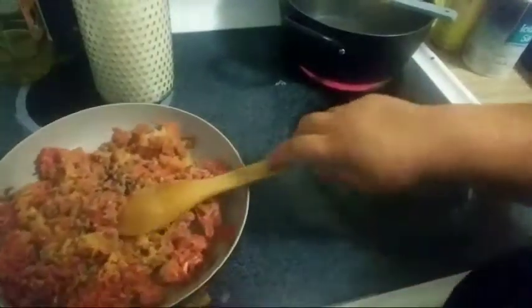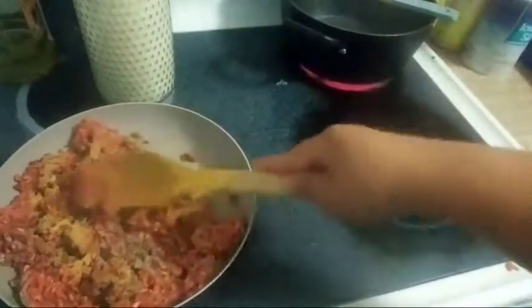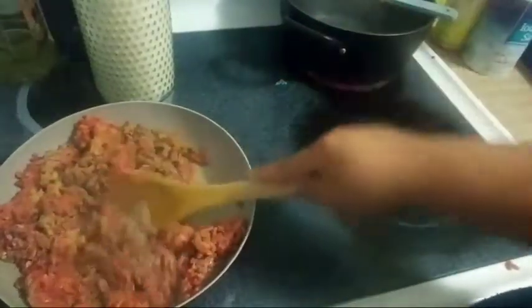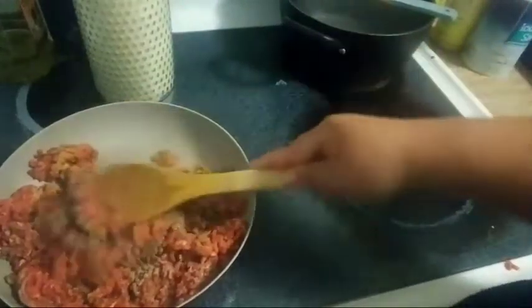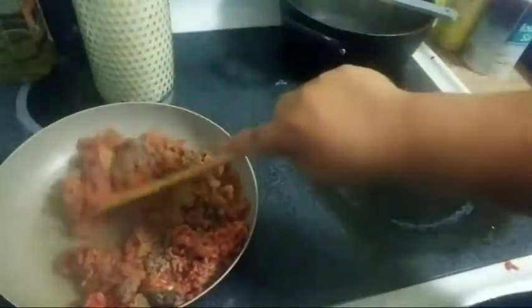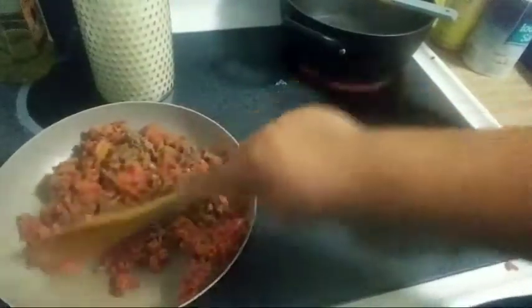So here what I have is the meat in a pan. I already seasoned it — you already know with the seasonings I always use, I will post a picture later. But it's just adobo, garlic powder, salt. So I'm just going to mix it.